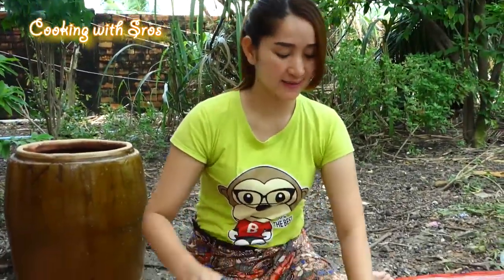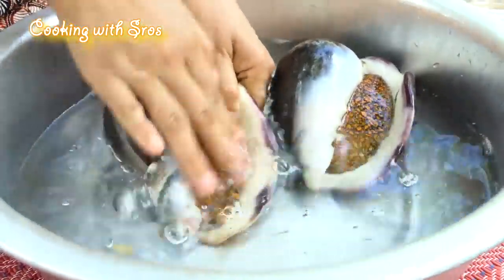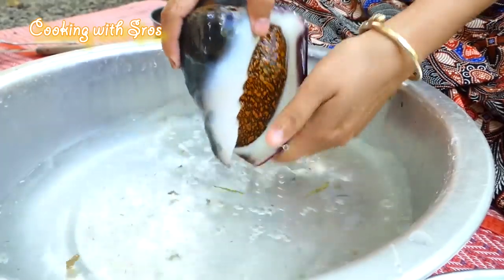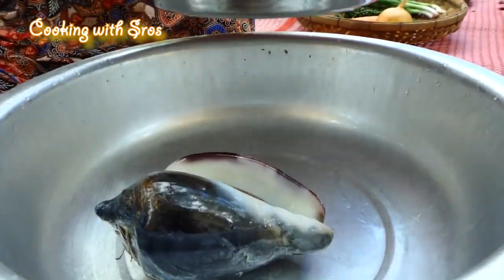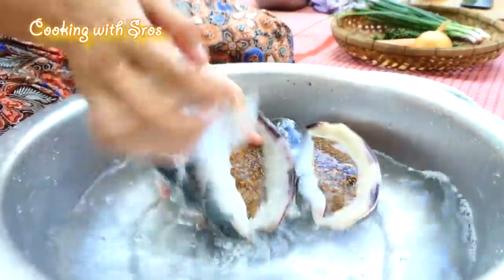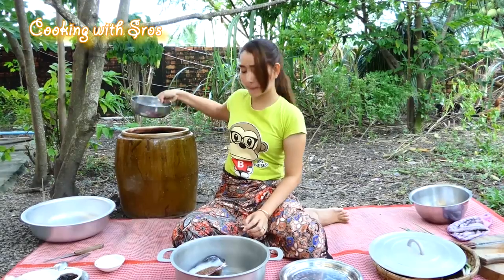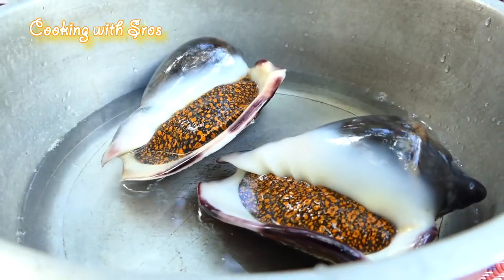Now I'm going to clean this. Then I'm going to cook the snails. Add some salt.